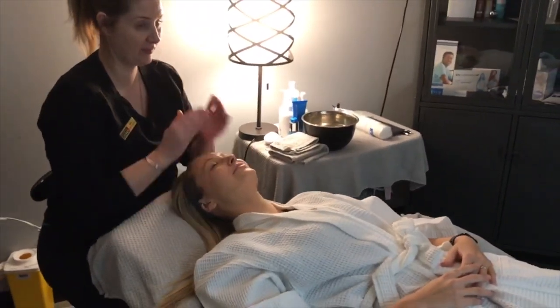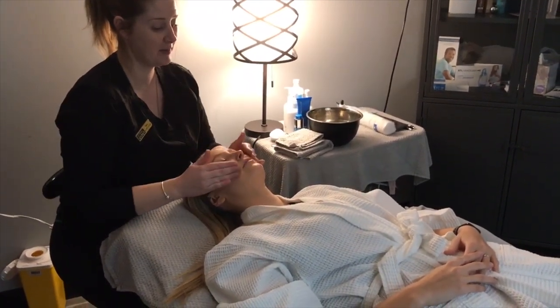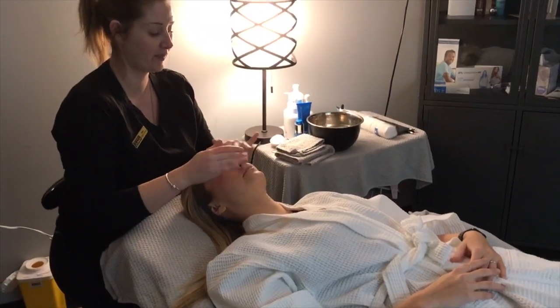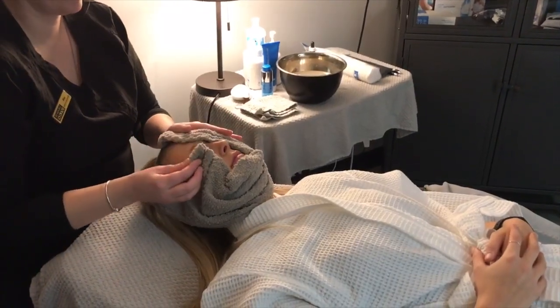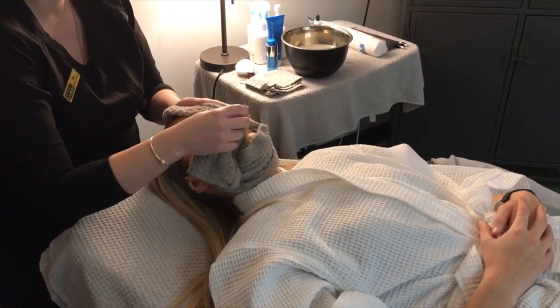To prepare the skin for the oxygen facial, first we use our Rejuvenate Gentle Cleanser followed by our Enzyme Exfoliant. Next we use a hot towel to remove the product, which prepares your skin for the next step in the oxygen facial.